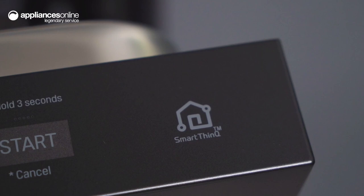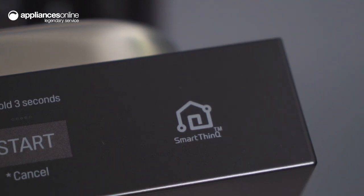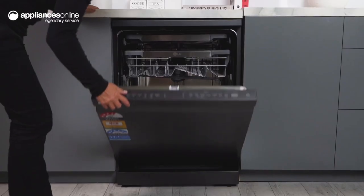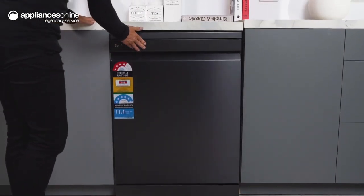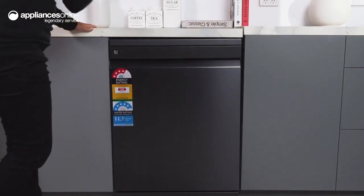And with ThinQ technology, you can download new wash cycles, diagnose problems and even get notifications on your smartphone, allowing you to stay connected to your dishwasher even when you're not in the kitchen.